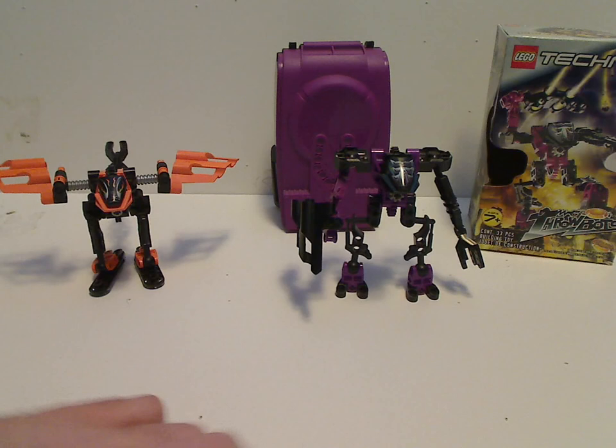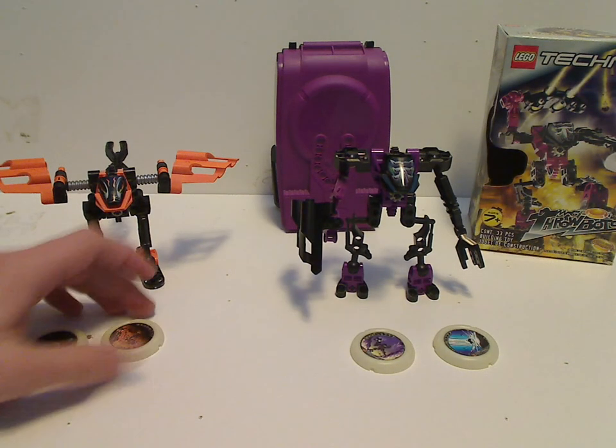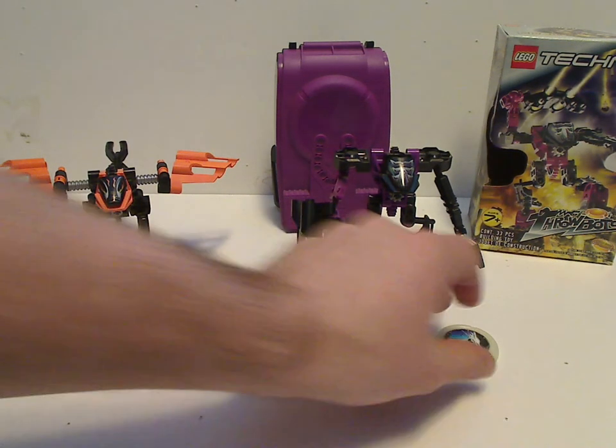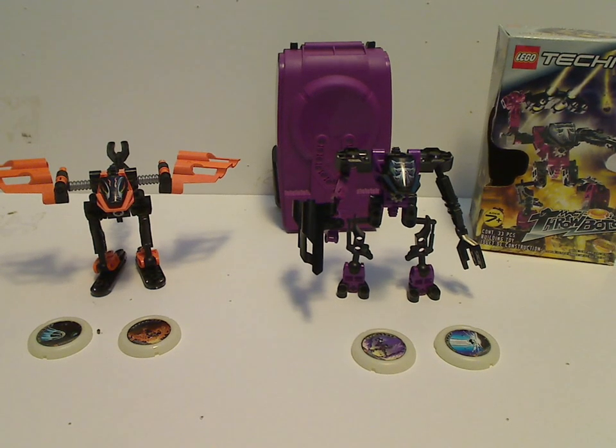So now onto the final verdict. Overall, these are some pretty cool Throwbot sets. Even though they might be some of the most rarest that there are — if you didn't find them, good luck. Or if you already have had them forever, then you're lucky. But there are some nice pieces and colors of pieces to MOC with and everything. And that is it with this video. Please like, comment, and subscribe, and thanks for watching. Bye.